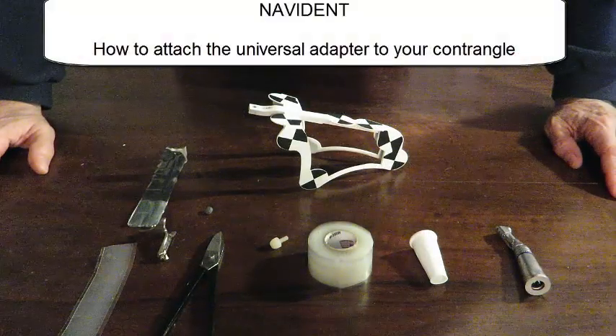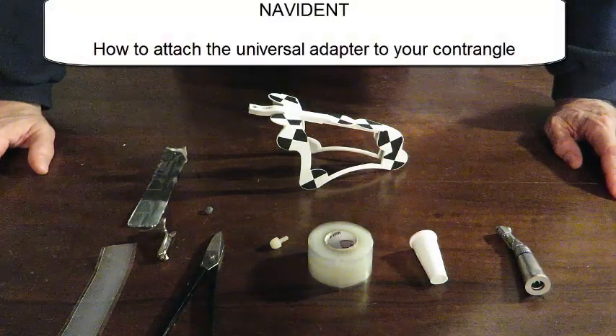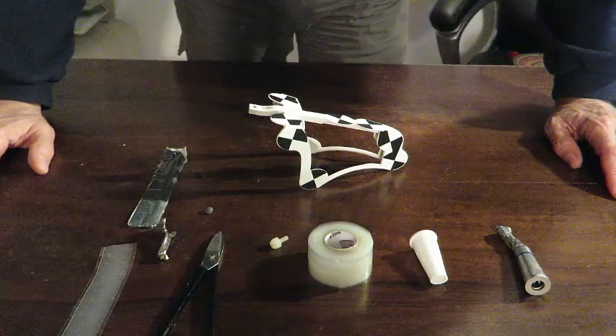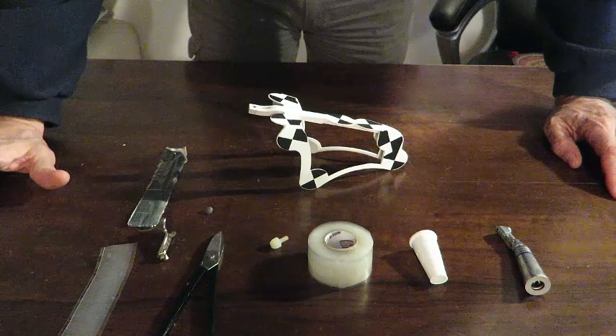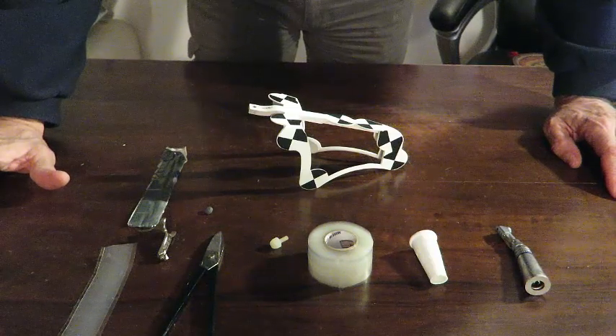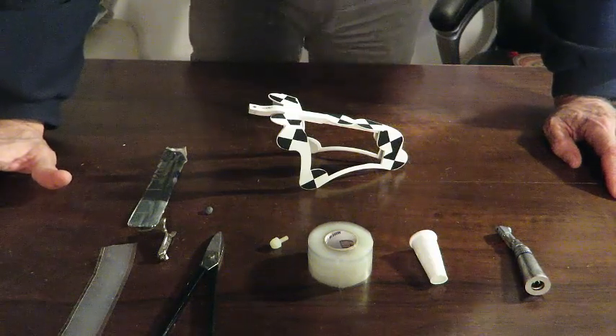Today we will present the procedure in order to adapt the universal adapter to a contraangle. The procedure is pretty straightforward.